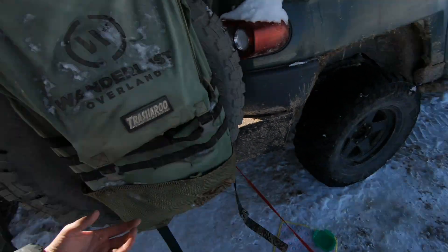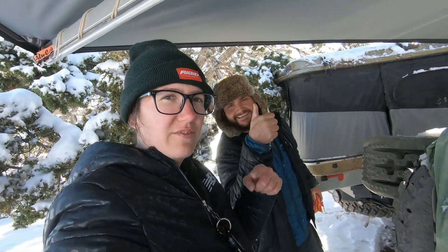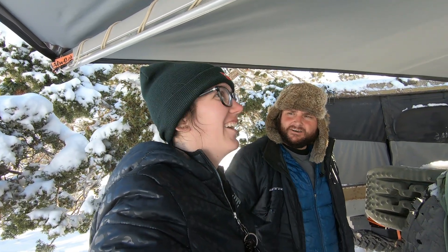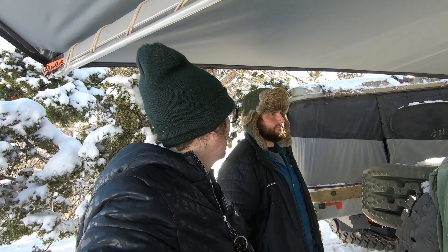I'll put a link below in the description for these lights if they're still available — they're very old lights so they might not be. I'm super impressed though that they stayed on all night long. They don't pull very much wattage at all.